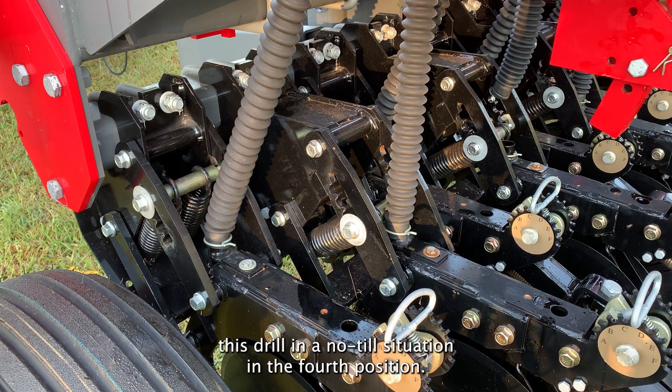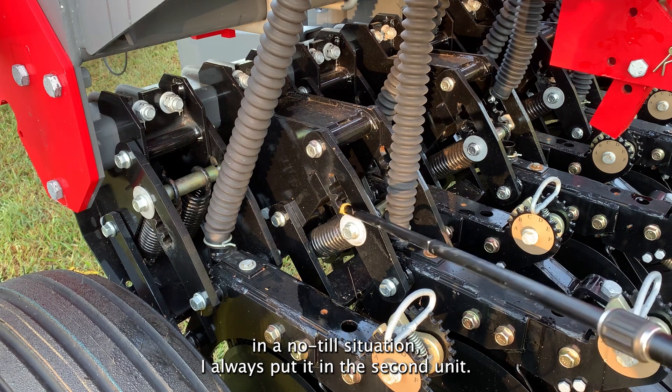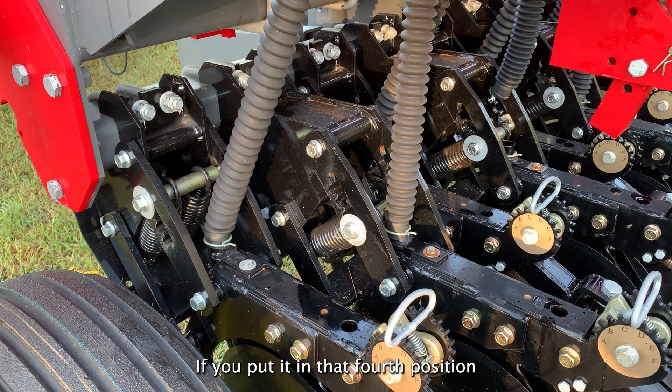I've never used this drill in a no-till situation in the fourth position. Any time I've ever used this drill in a no-till situation, I've always put it in the second position. That's really all that you need. You're putting way too much pressure, way too much stress, way too much pressure on the blades and everything else if you put it in that fourth position.